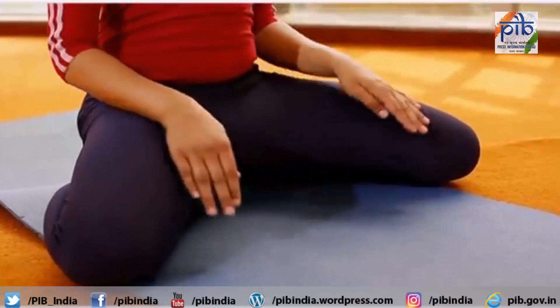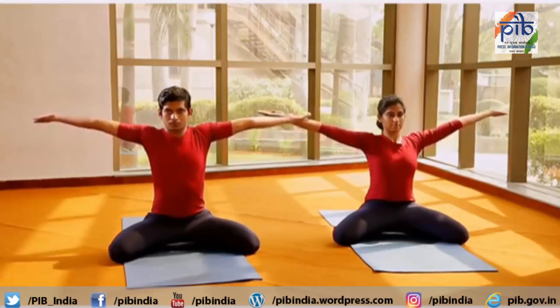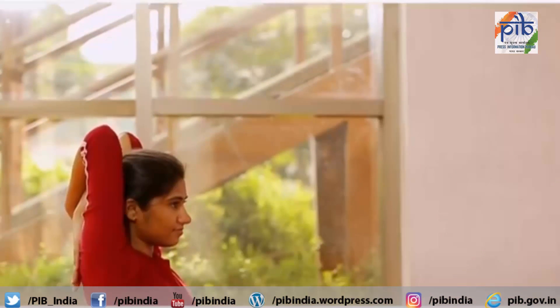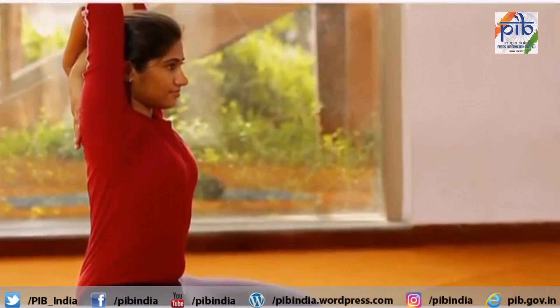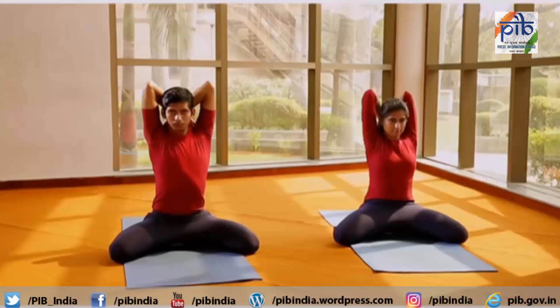Inhale. Raise both the arms. Then cross both arms behind the head and place the hands on the upper part of the opposite shoulders. Keep the back and neck straight. Maintain this position for a while.